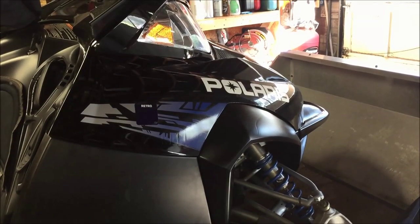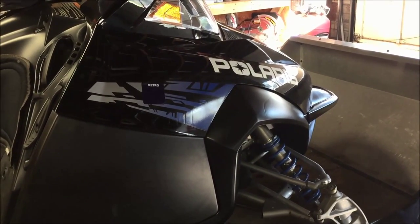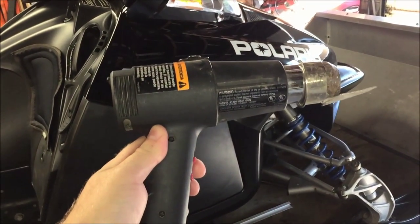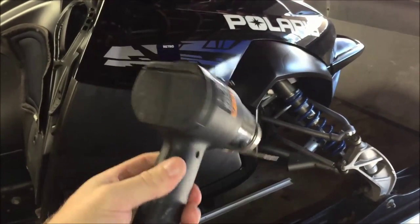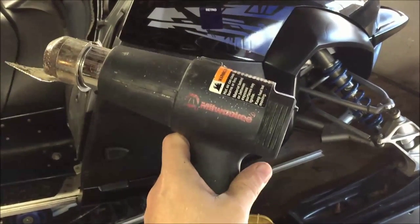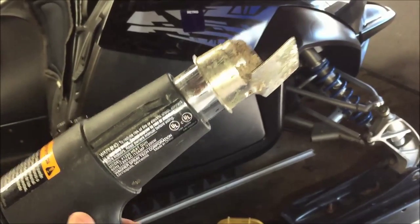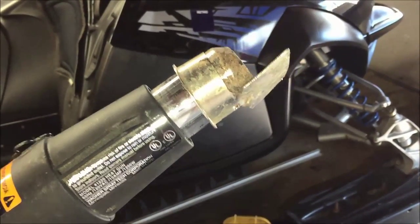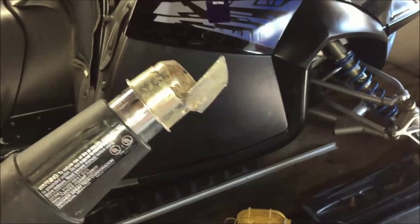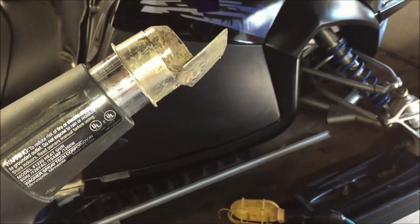Before we can wrap this, we have to remove all the original graphics from the sled. We're going to use a heat gun to warm up the graphics and peel them off. This is a simple heat gun with a high and low setting - I have a Milwaukee. Be aware that heat guns are not like hair dryers; they get very hot. Use a sweeping action to warm up the graphic just enough to start peeling it away.